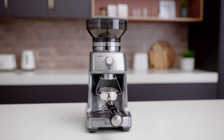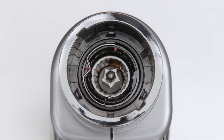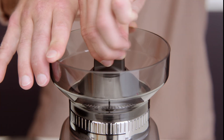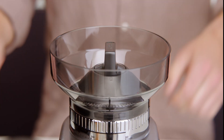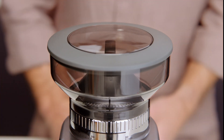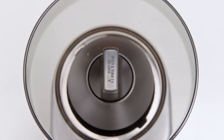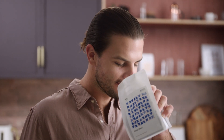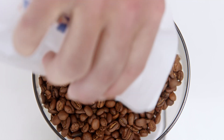Now to assemble your grinder. Take the bean hopper, align the tabs on its base and insert it into position. Holding the hopper, press down firmly and turn the bean hopper dial 45 degrees clockwise to lock it into position. A click sound will be heard when the hopper is correctly in place. We recommend buying freshly roasted beans to ensure you enjoy third wave specialty coffee at home. Pour them in and secure the lid.